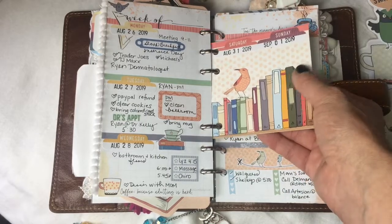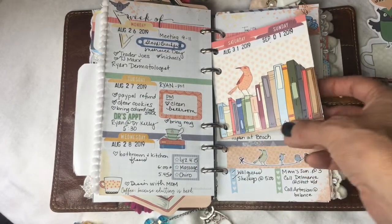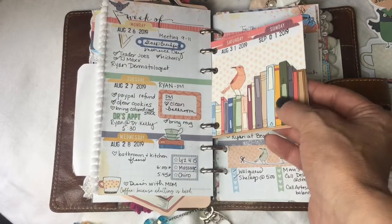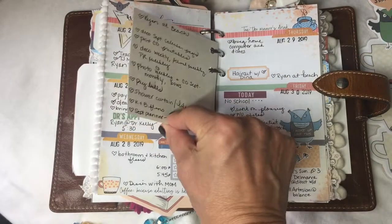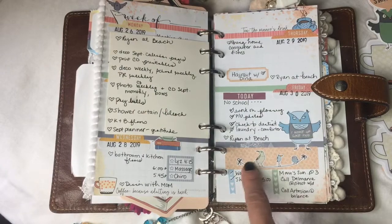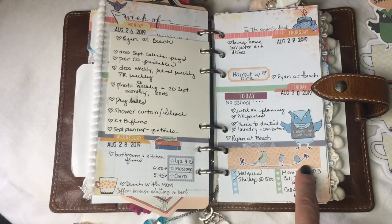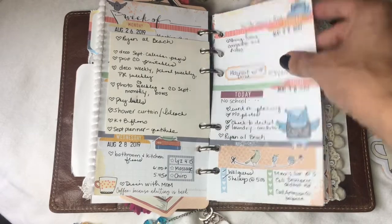For a couple of my weekly inserts, I used a card or some packaging and turned that into Saturday and Sunday because it gives me more room to write, especially if I have a lot going on that specific weekend. I covered up the Saturday and Sunday spaces below and made that area a general checklist for the weekend, giving me some extra writing space for the weekends that tend to be busier.